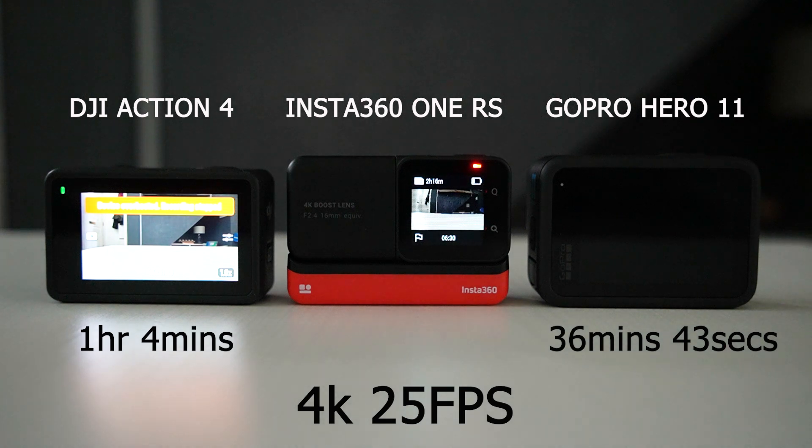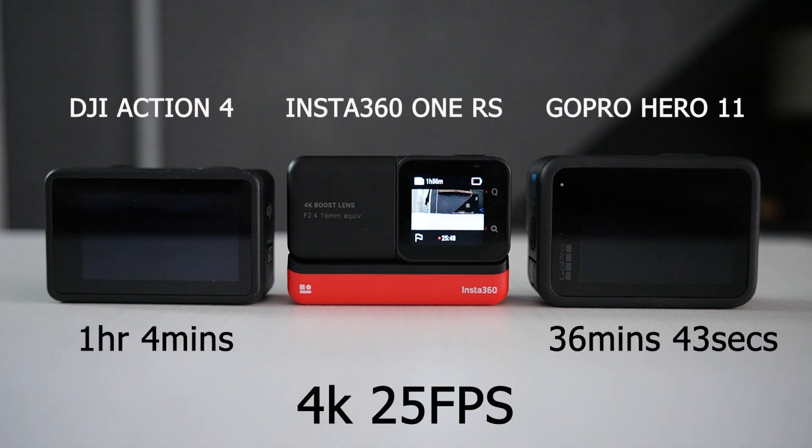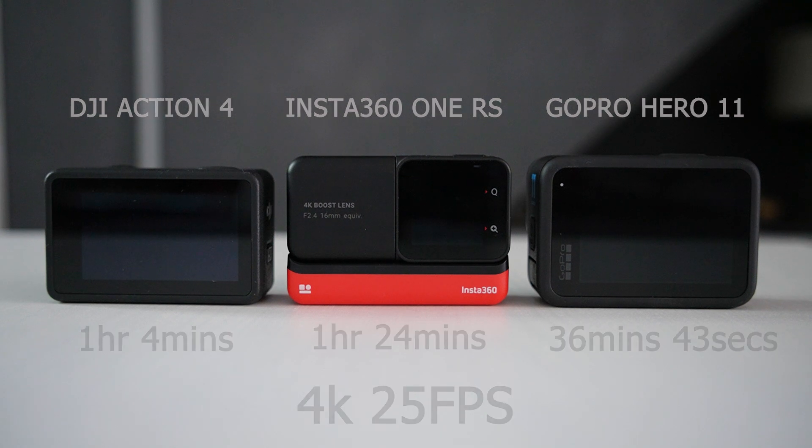Let me know in the comments whether you think this is acceptable or not. The final camera to give up is the Insta360 One RS. This didn't actually overheat — it just ran out of battery after 1 hour, 24 minutes. So that's the heat test at 4K 25 frames per second, but let's ramp this up a bit in our next test.